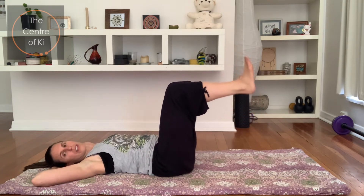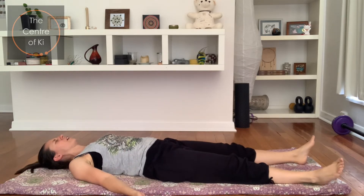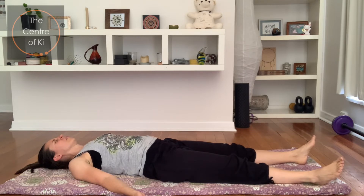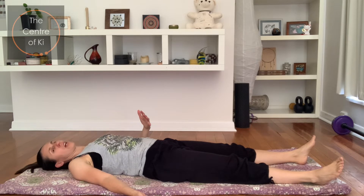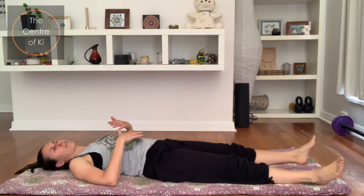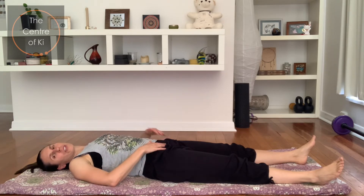Coming all the way back to center and then let your legs go — let your arms go, have a little rest. Feeling that energy in the belly. This is great to do preferably on an empty stomach — we don't want to have eaten generally two hours prior to doing this class. So either first thing in the morning, or before lunch, or before dinner would be a good time.